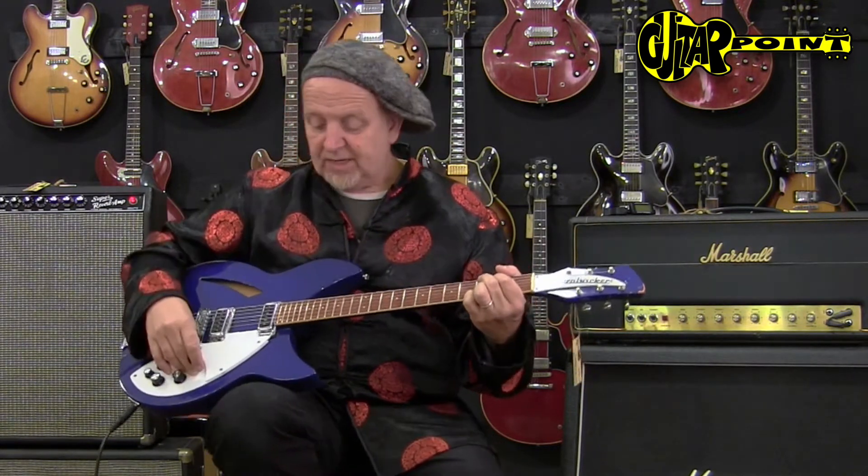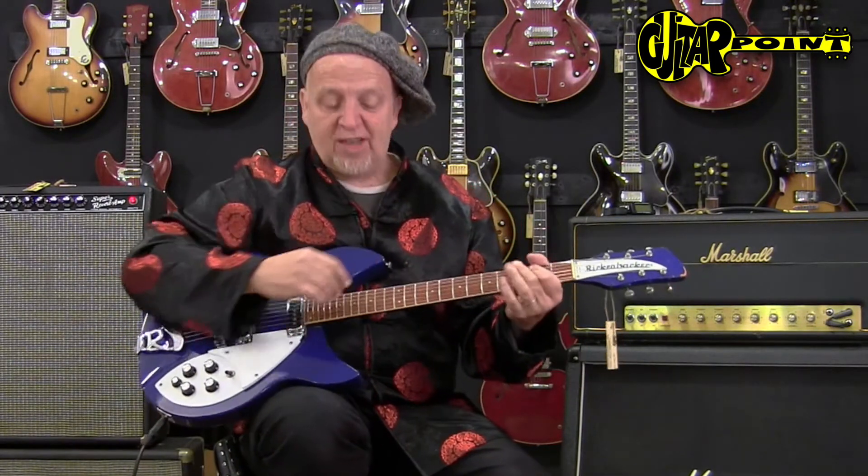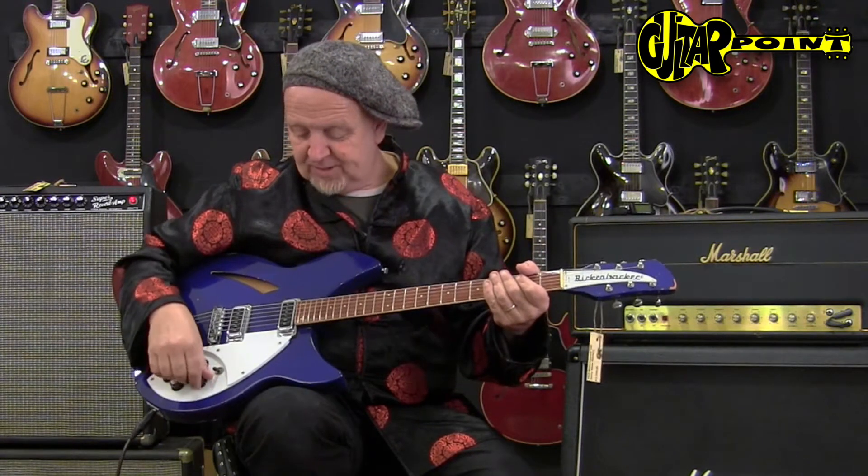By the 70s Rickenbackers changed a little bit, but this still has the dimensions of a 1960 Rickenbacker guitar. The 330s don't have the fancy shark fin inlays, or whatever they're called.